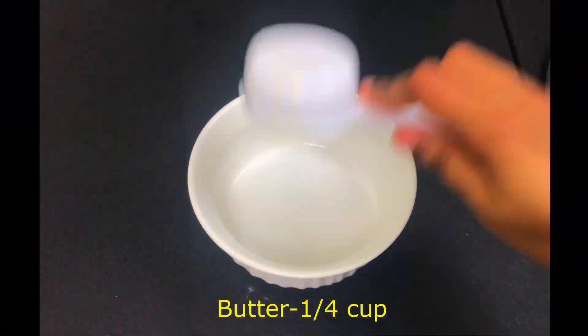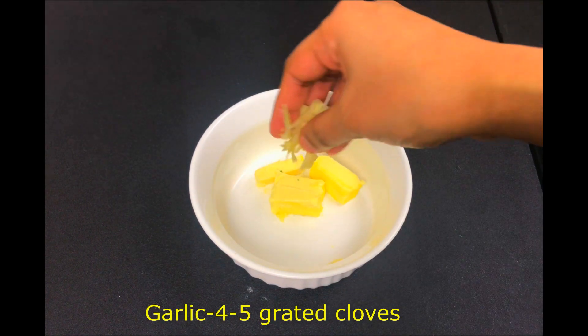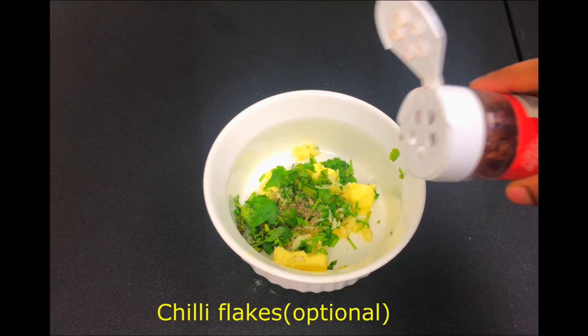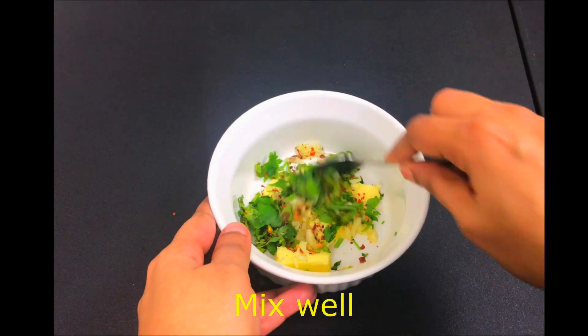Next, make the garlic butter mix. Add butter — 1 fourth cup. Add 4 to 5 grated garlic, a little pepper, and a little chili flakes — that is optional. Let's mix it in.